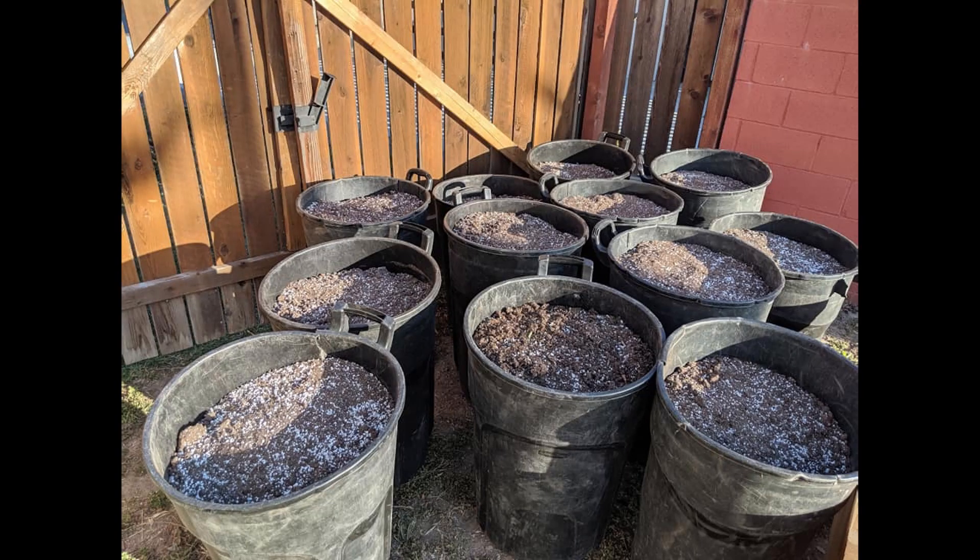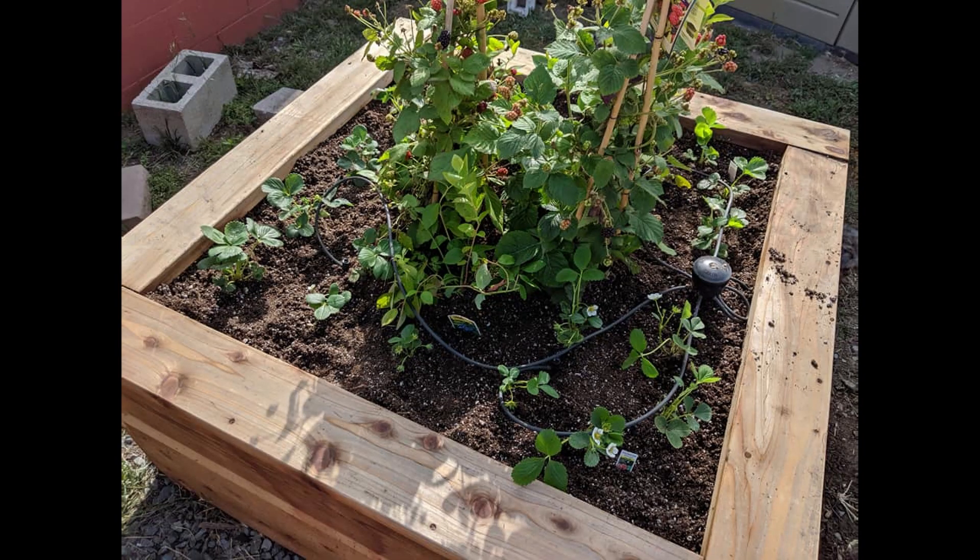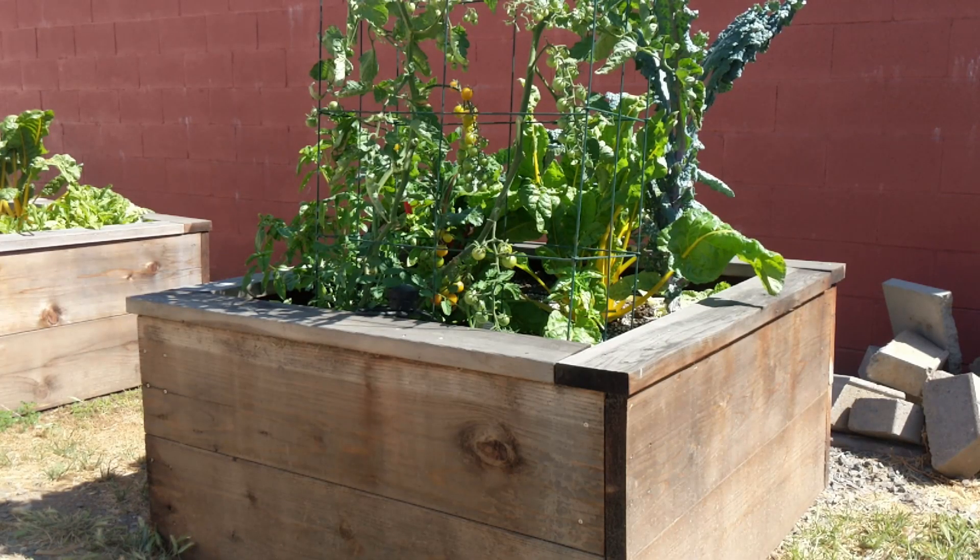So when it's time to change out the garden bed, I partner with my local gardening service and have them deliver all the soil, change out the garden beds, and get everything ready for the next season. Once everything's all planted, that's when I take over.